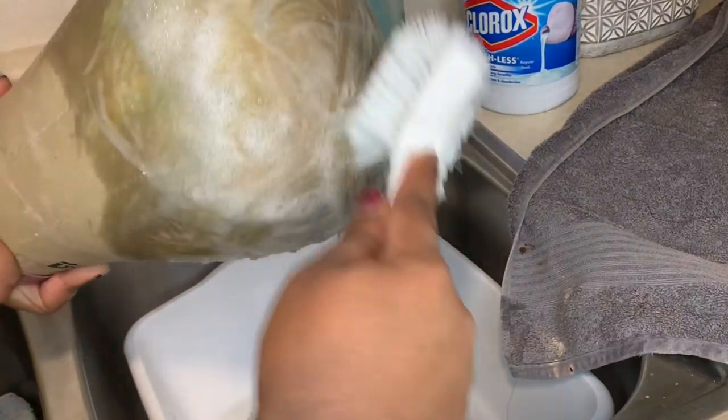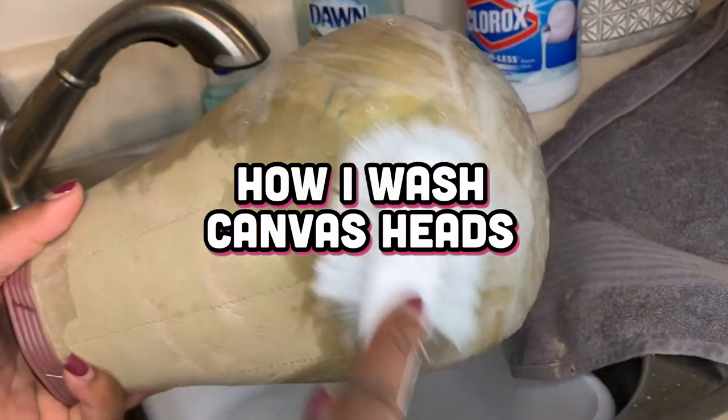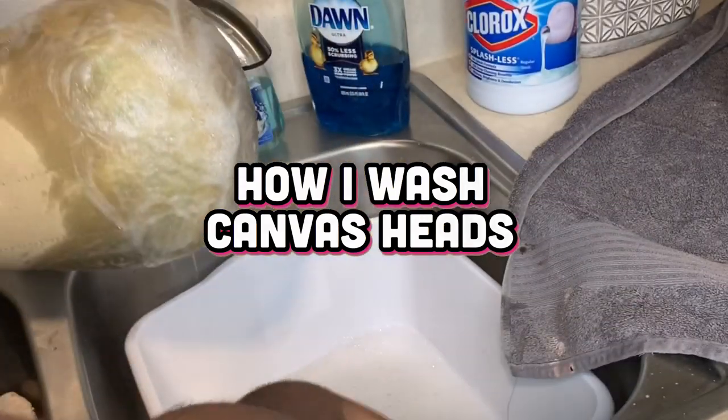Hey y'all, so in today's video I'm going to show you how to wash those canvas heads. If you are interested, please stay tuned.